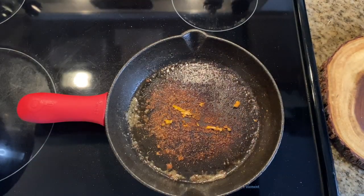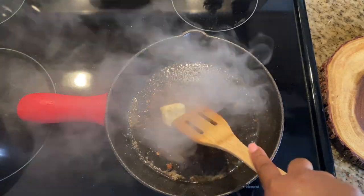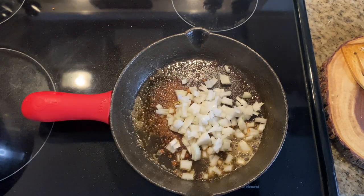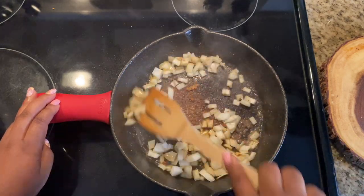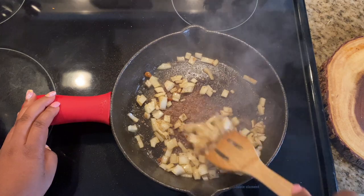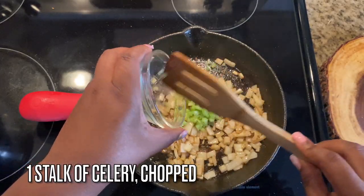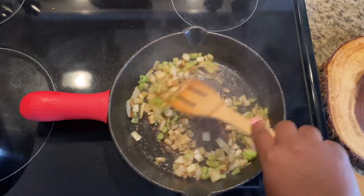We're going to add in one tablespoon of butter because we are about to sweat some veggies. Add in one-fourth cup of chopped onions and give that a quick mix. You want to sweat those down just a little bit because we don't want to be biting into crunchy onions — this is a dip, we want everything to be nice and mellow.